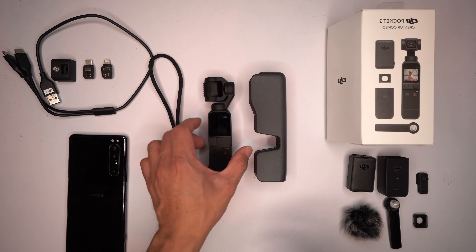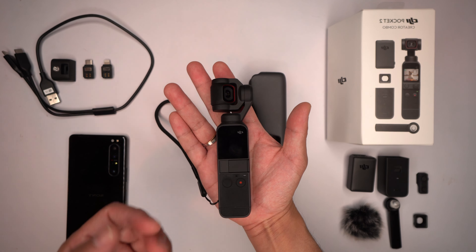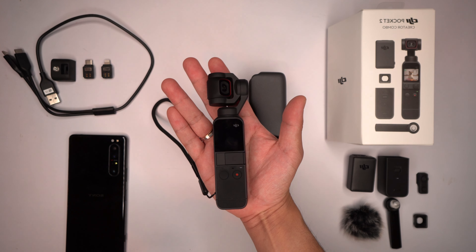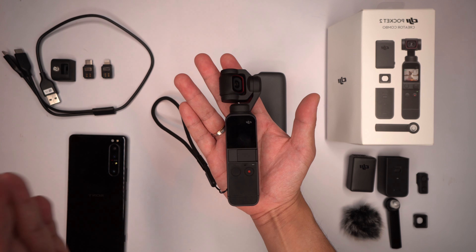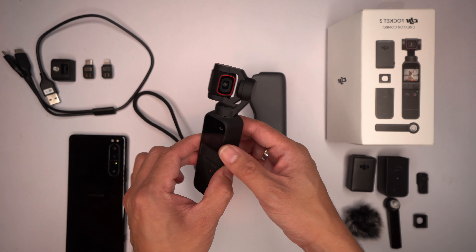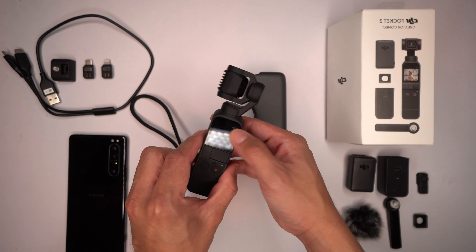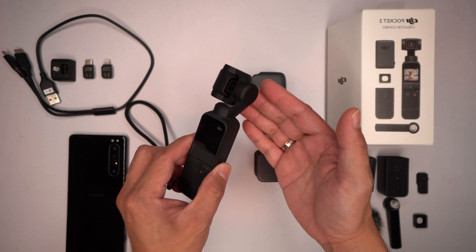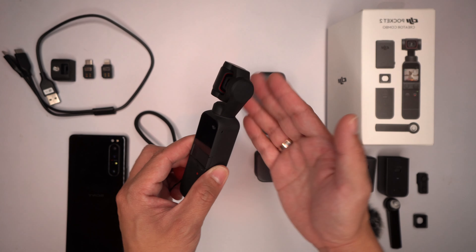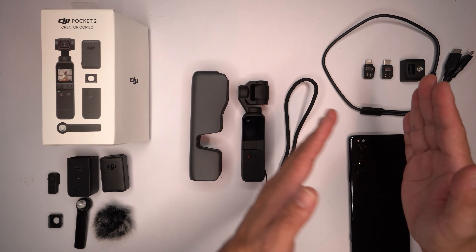Welcome! This is the Osmo Pocket 2. As you can see, it is a very small camera. It can shoot 4K 60fps — we'll be talking about that later. It is well built. I don't really know what the Osmo Pocket 1 feels like since I've never owned it, but I've done a lot of extensive research and I really know what this device is capable of.